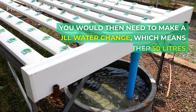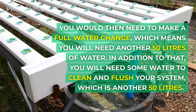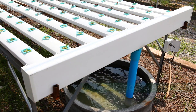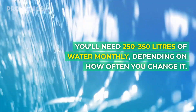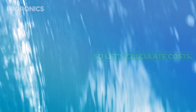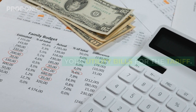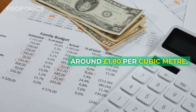You would then need to make a full water change, which means another 50 litres. In addition to that, you'll need some water to clean and flush your system — another 50 litres. In total, you'll need 250 to 350 litres of water monthly depending on how often you change it. If you're using tap water, check your utility bills for the tariff — on average you might pay around £1.80 per cubic metre.